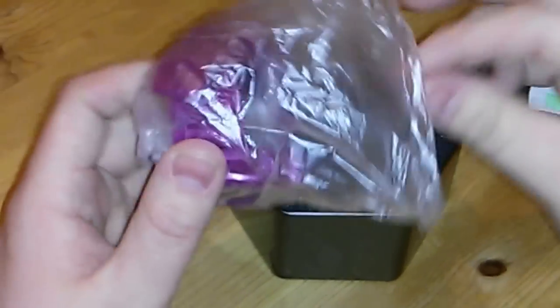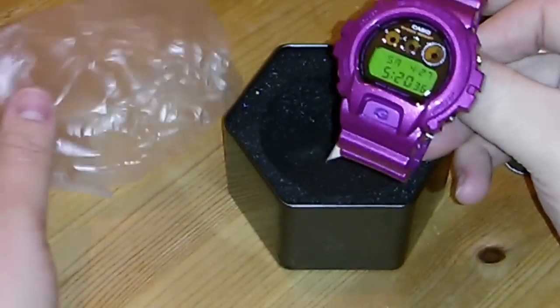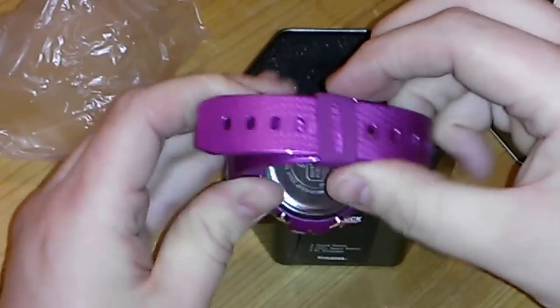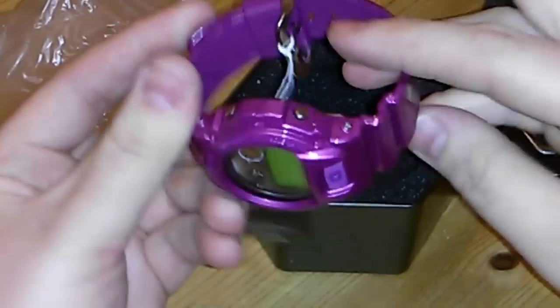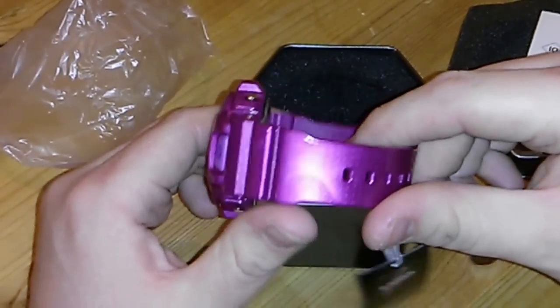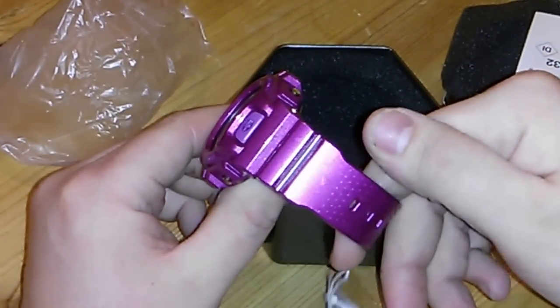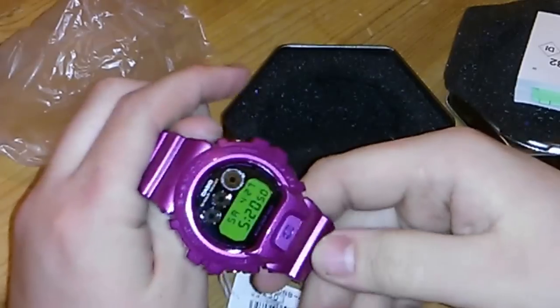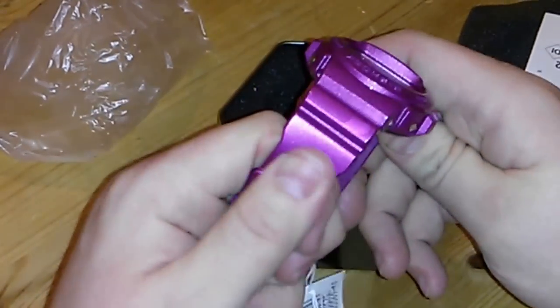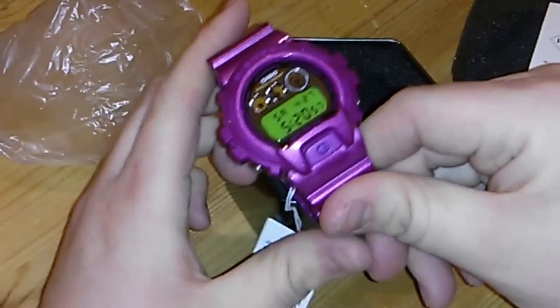Oh, this is completely different to what I expected, to be fair. Didn't expect it to be as bright. That is sweet — very sweet. The purple on that just pops mad. That's nice, very nice. I haven't seen this watch in real life before, so it's quite nice to actually see it.